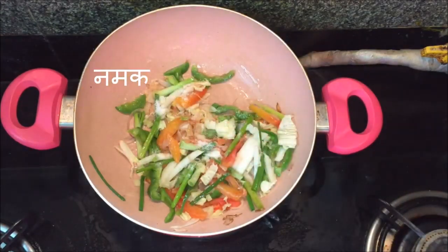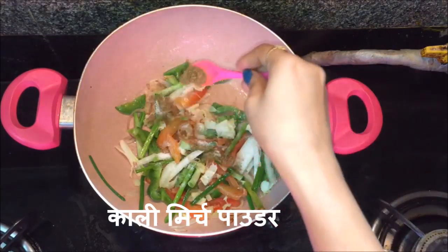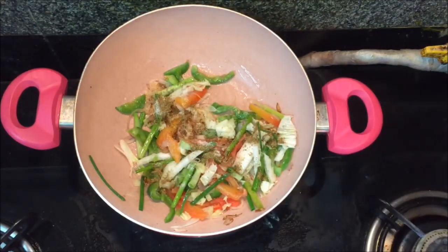I am going to add salt as per taste and some black pepper powder. That's it, but if you want to add garam masala then you can add that too.